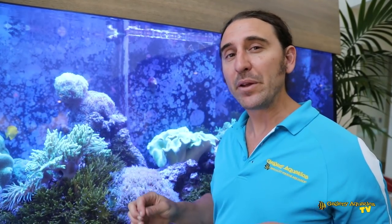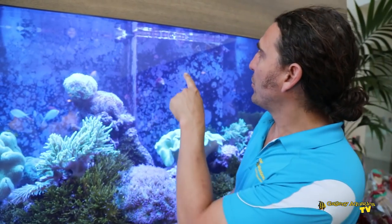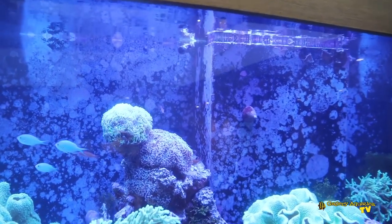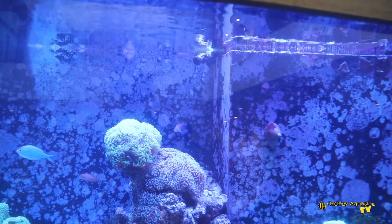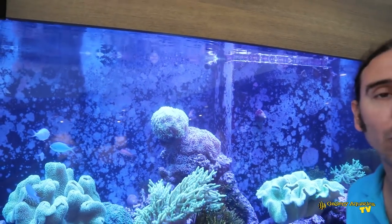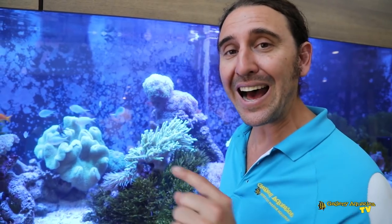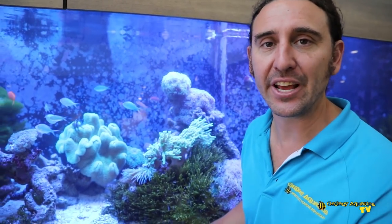You may have noticed that we don't have big bulky wave makers. Typically we would have wave makers up the top of the tank that would stand off the glass and would be quite obvious to look at. You may have seen the return stem at the top of the tank. Interestingly, the return line is not the main source of water movement in this tank. To see the main source of water movement we need to look underneath the tank — let's check it out.